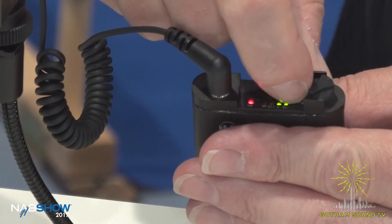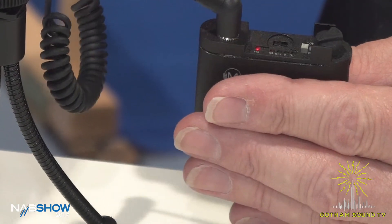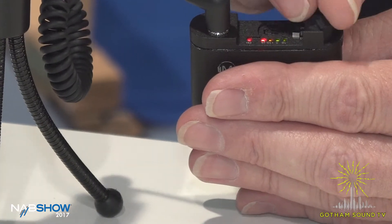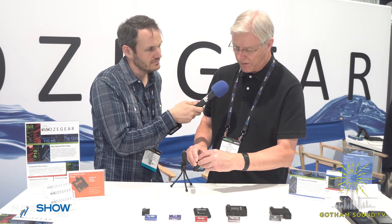That grey switch is for selecting 40 dB or 60 dB of gain. You can see it's gone a bit high now, and you can turn the level down to output to the level you need for the camera or whatever you're running into.